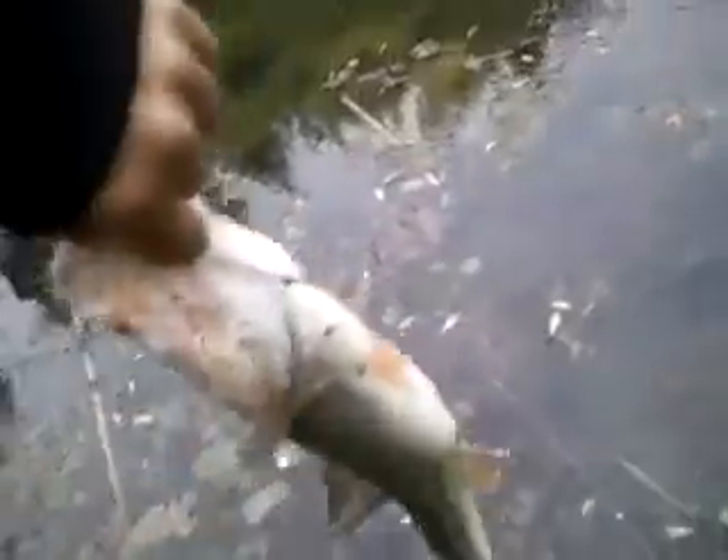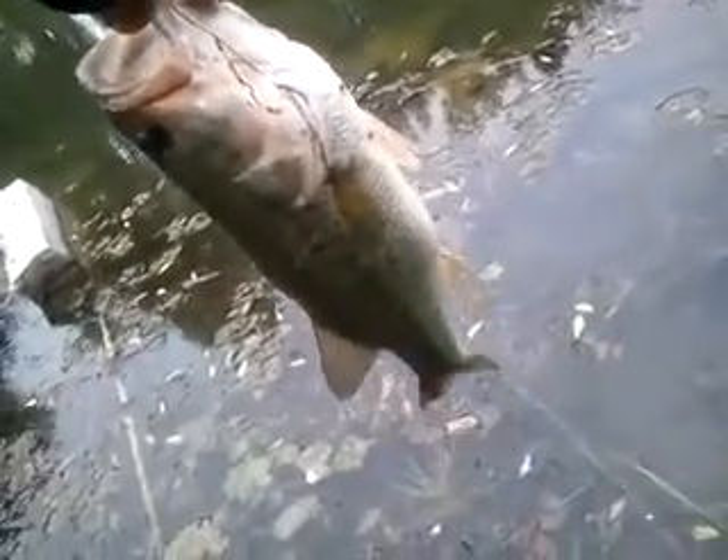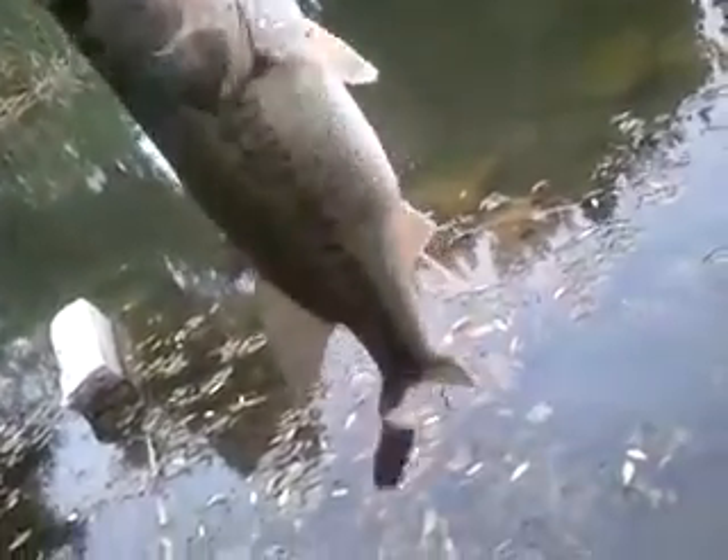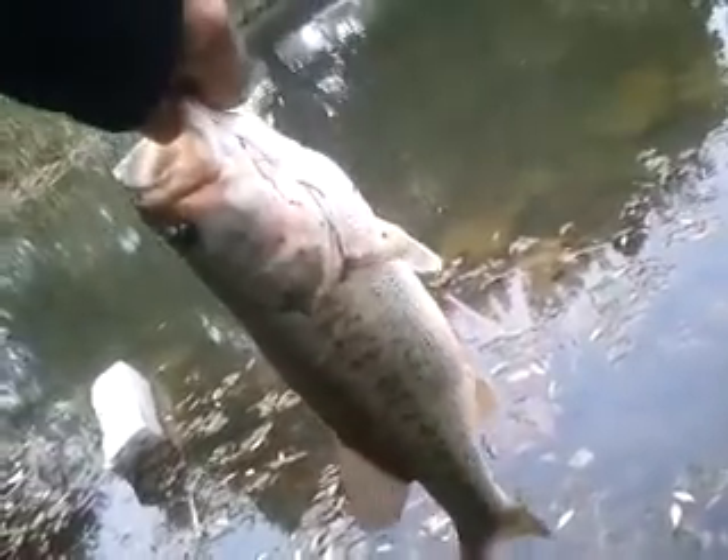She's healthy, her tail will grow back, I'm sure. I feel bad that I did that — she slipped out of my hand, she had a lot of fight. I've got 12-pound test fluorocarbon.